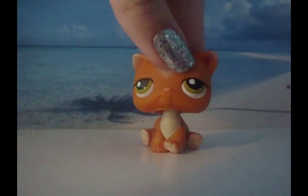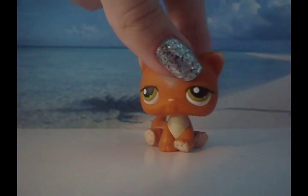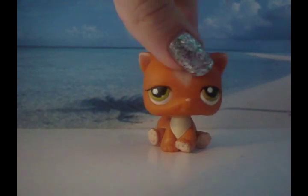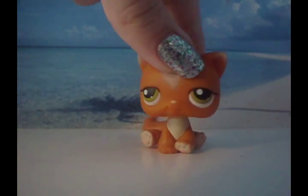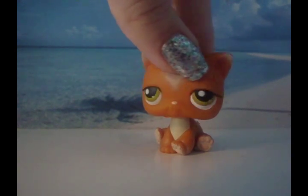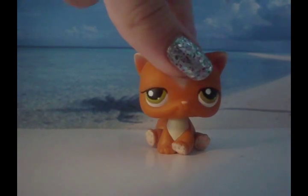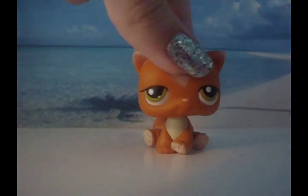Well, those are all my customized little pet shops. I am not going to show how to customize them since they are already customized; however, it is pretty self-explanatory how I did it. So I hope you have fun customizing your LPS, and I hope this gave you some ideas. Bye!